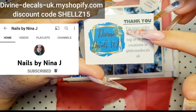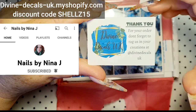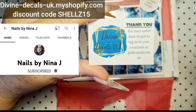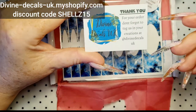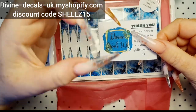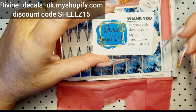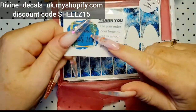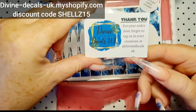I'm a brand ambassador for Divine Decals. I never used to use a lot of decals, I'll be honest, because I found them a bit of a pain. But not these, because they're nice and thick. They're not flimsy when you touch them with your tweezers — they stick together and all that malarkey. They're really good quality, so yeah, I use a lot of decals now.